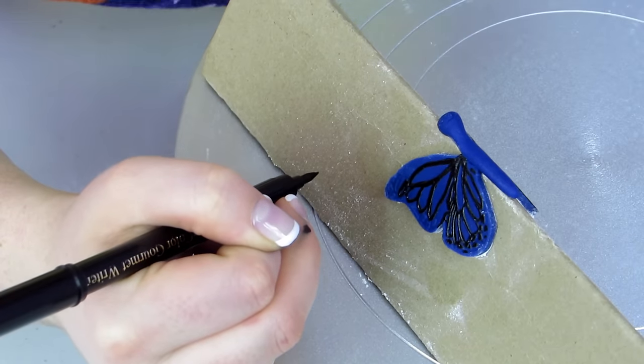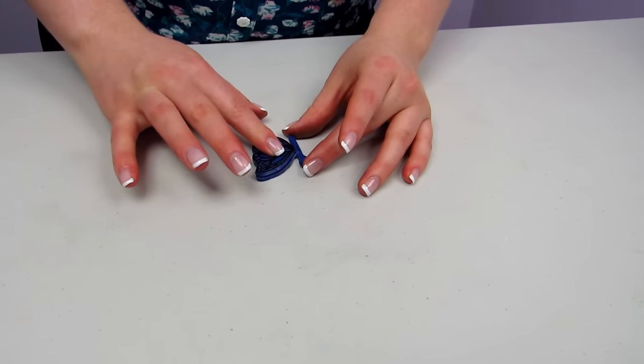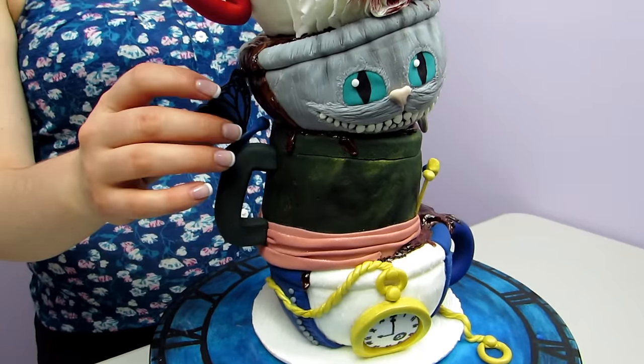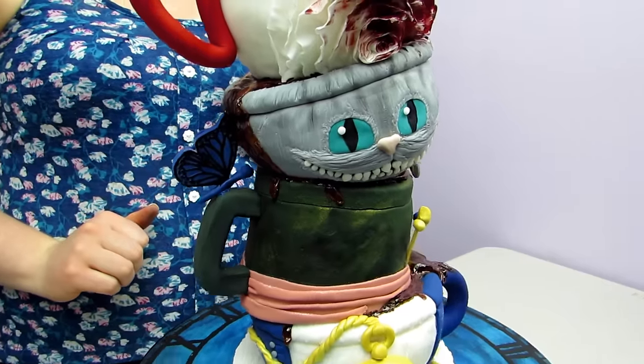Adding the final touch to my cake is my blue butterfly. I pick it up to put it on the cake and then I break my butterfly in half. But it's okay because we're in a good mood — this is a crazy cake and we're so happy with it — so we're going to keep going. I make a little paste out of the royal fondant, glue it together so it's like a one-sided butterfly, and use that same paste to help glue it right onto the handle of one of the teacups.